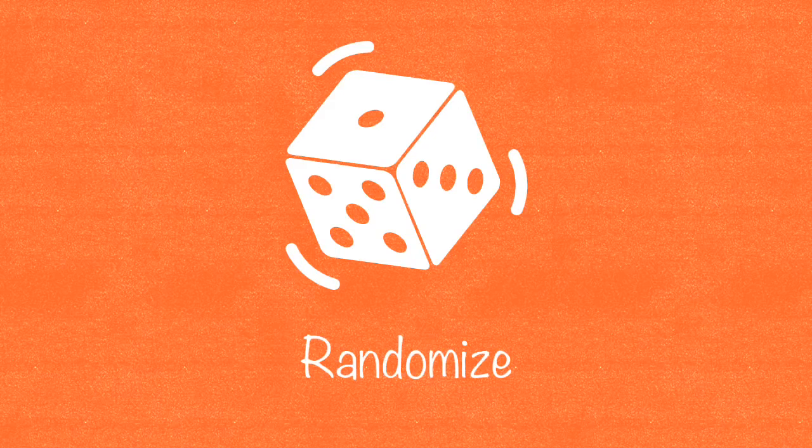Many teachers will use randomizers to figure out which student goes next. They might use a computer name generator, a dice, popsicle sticks with students' names on them, or have students flip cups or bounce ping-pong balls into cups. The idea is that you want to keep students on their toes, making sure questions are coming fast and answers are coming faster.